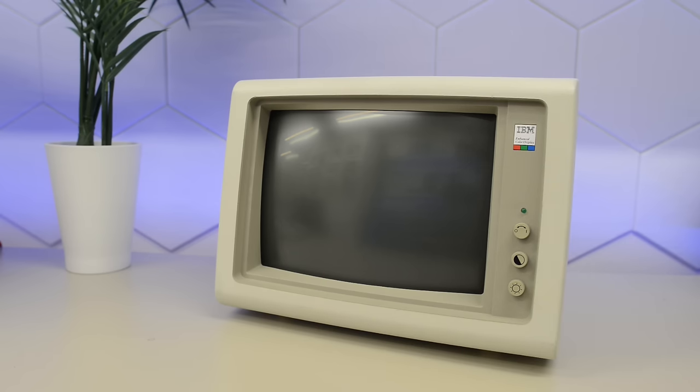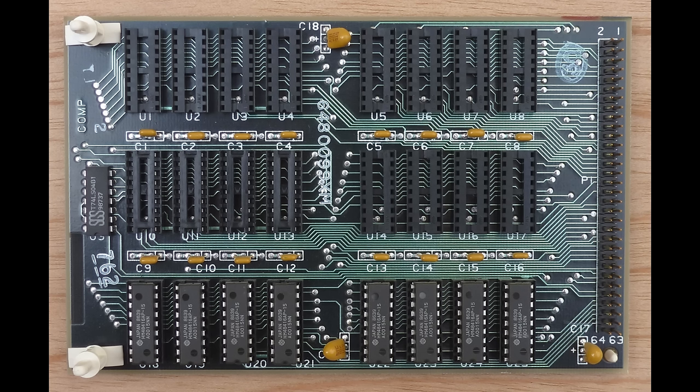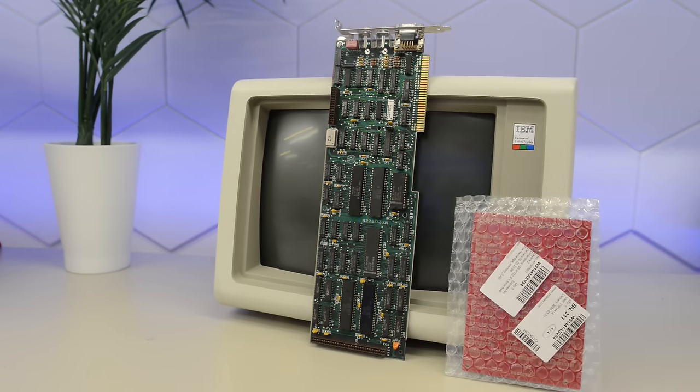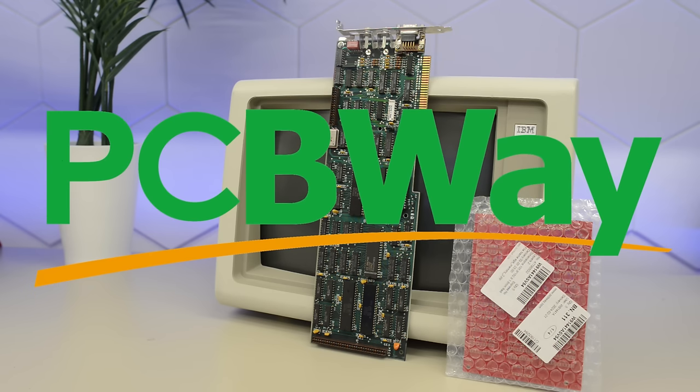The IBM EGA card is unfortunately missing the memory expansion card, limiting it to 4 colors in 640x350 mode. Luckily, one of my viewers, Oliver, had the same problem and designed a replica board. In this video, we are going to try to repair the IBM 5154 EGA display and build a replica board for the matching graphics card. This video is sponsored by PCBWay — thank you PCBWay for supporting this channel.